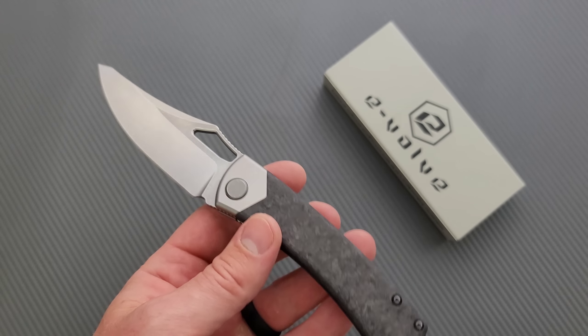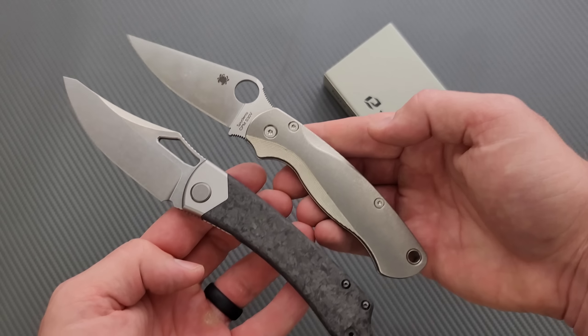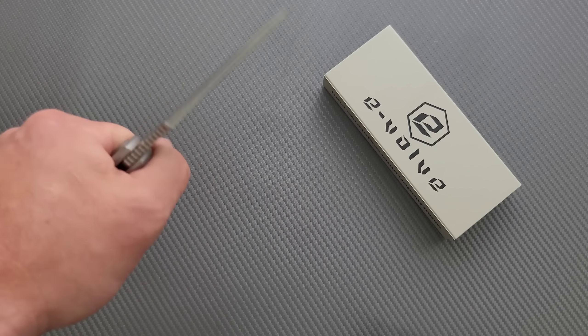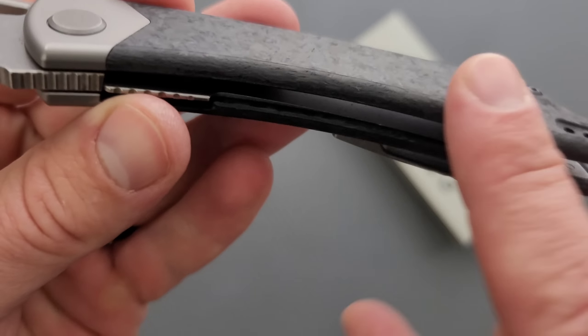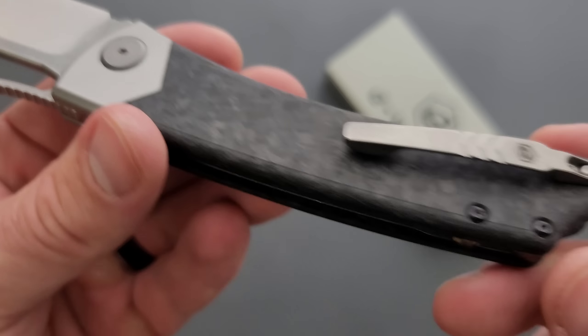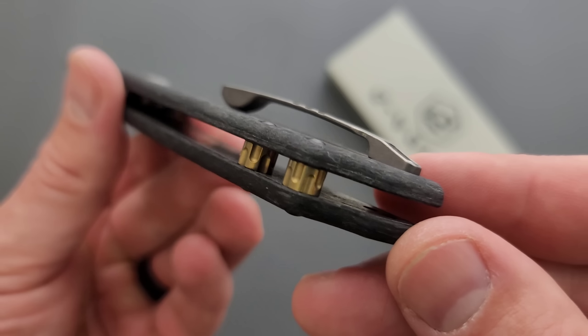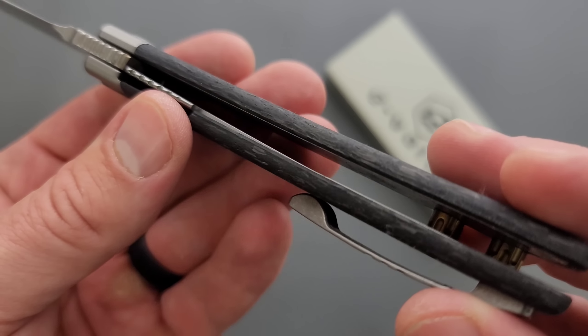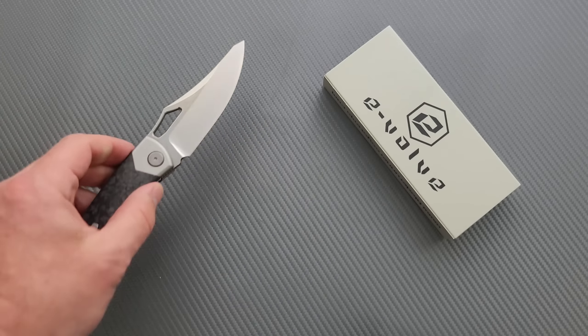It kind of looks like an alternate universe PM2. I really appreciate that the handle scales are also very comfortable because of this chamfering — I like how they do this line here. They did full liners on both sides.